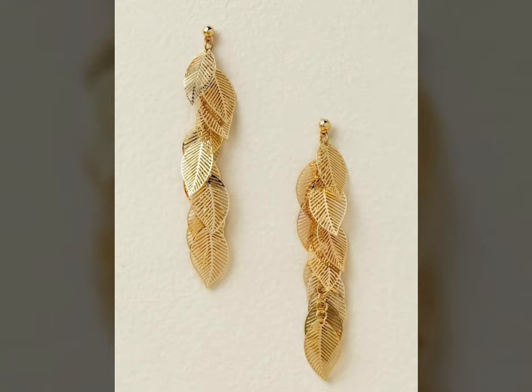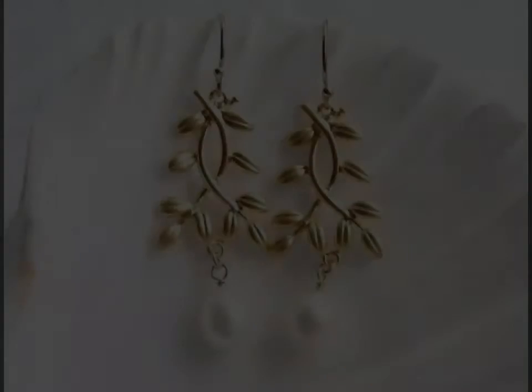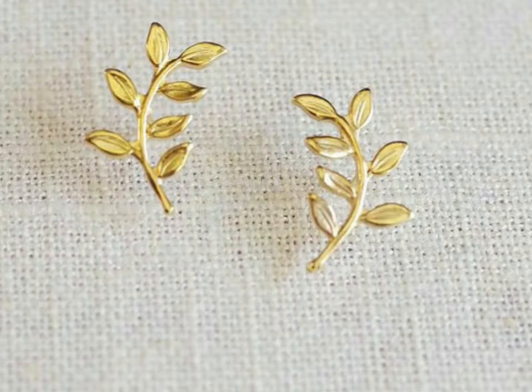Assalamu alaikum viewers, welcome back to my channel Fashion Glam. Here I am back again with another very stylish and very awesome collection of lightweight gold wedding earrings. These leaf patterns are very cool and very beautiful.